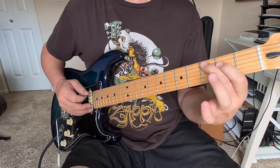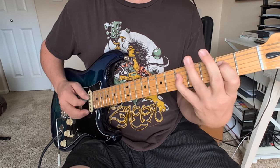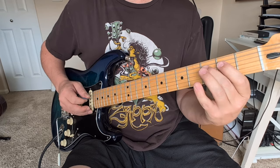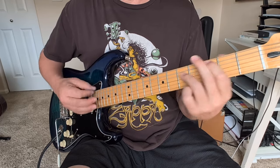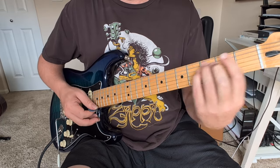So let's count that in — 2, 3 from the C, 2, 3, 4. And then we've got these power chords going out: D, C, B flat, A, G to the F this time. And then kind of pause.